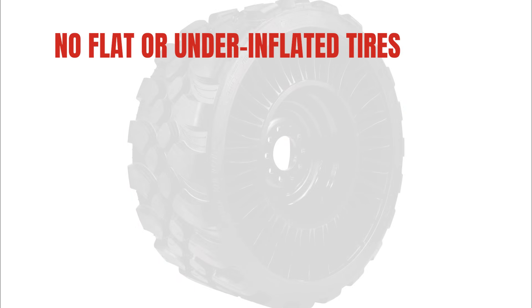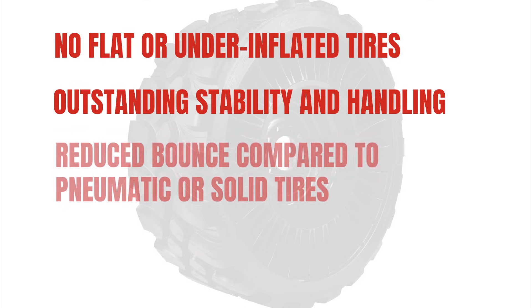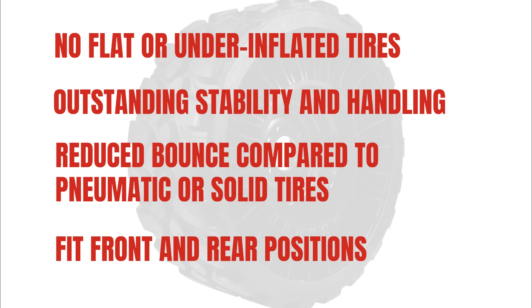No flat or under-inflated tires to slow your delivery. Outstanding stability and handling contributes to higher productivity. Tweels have less bounce compared to pneumatic or solid tires and fit both front and rear positions.